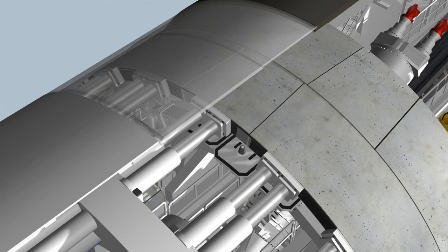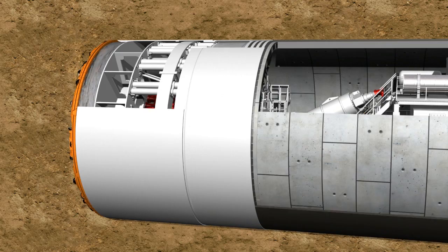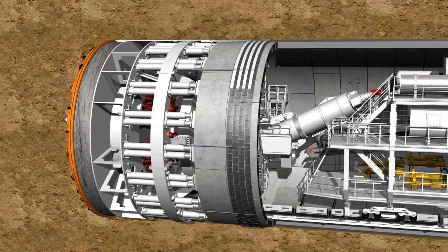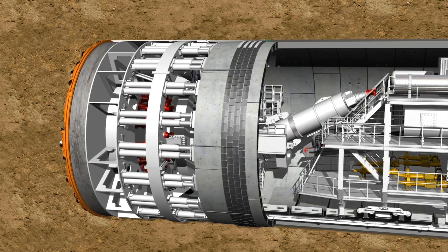Subsequently, the next tunneling phase can start. The end of the shield, the so-called tail skin, is equipped with a circular tail skin sealing, which provides a seal between the sealed structure of the shield machine and the segment ring.